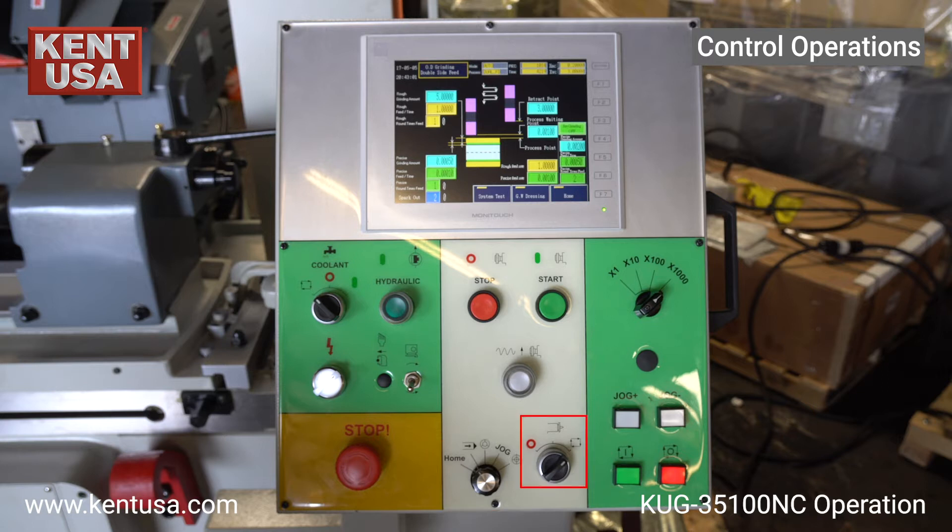Here is the work head automatic cycle mode on, MPG hand wheel rate, jog back and jog forward, cycle start, and cycle stop.